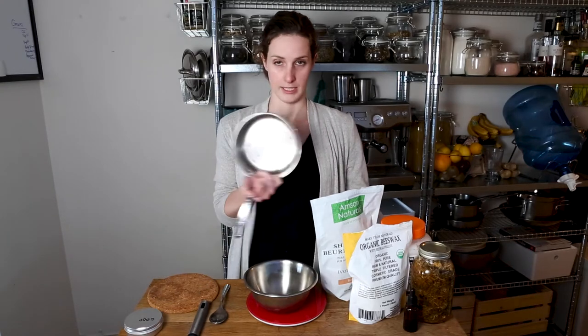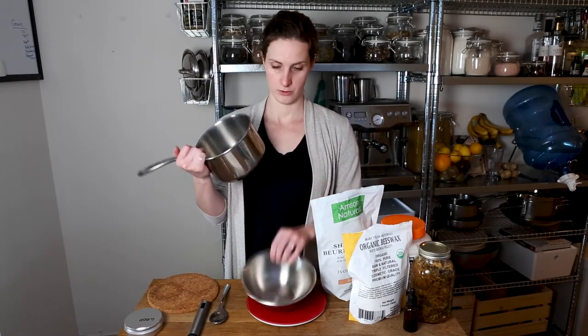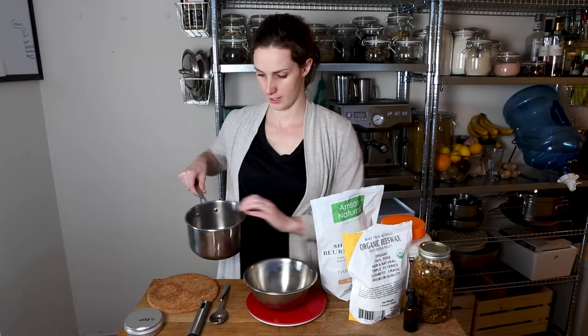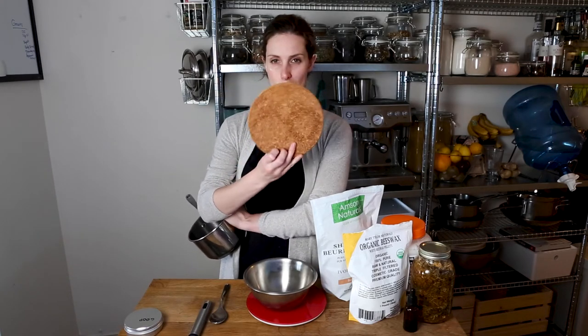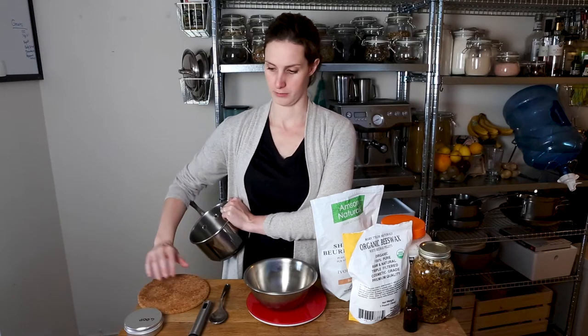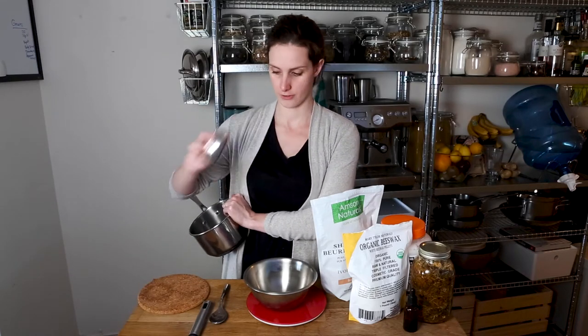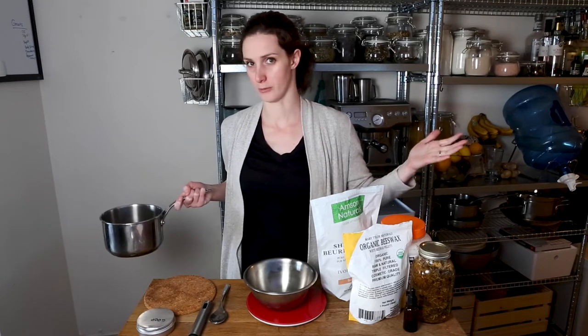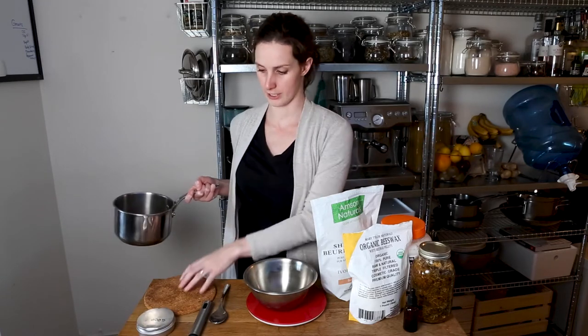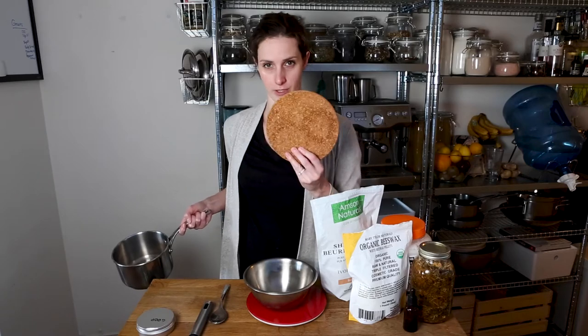You're also going to need a pot for the double boiler, and I'd suggest having some kind of pot holder for when you take the bowl off, because it's going to be very hot and you don't want to burn yourself or your counter. If you have marble or granite counters it probably doesn't matter, but be careful when putting it in the fridge.